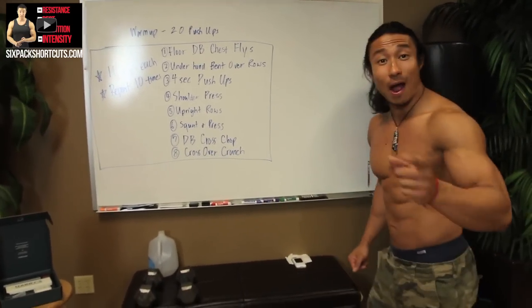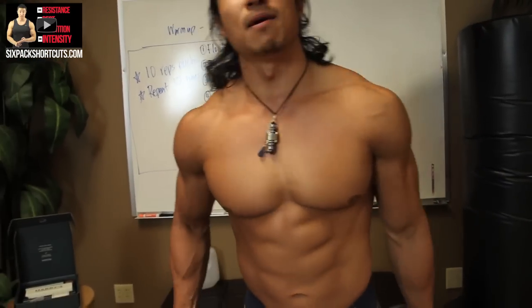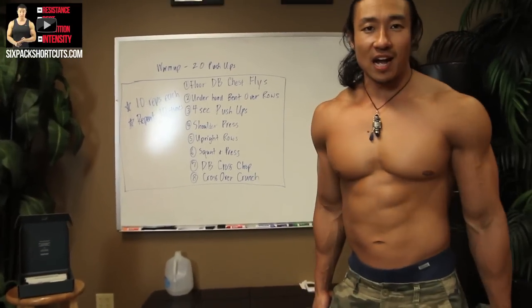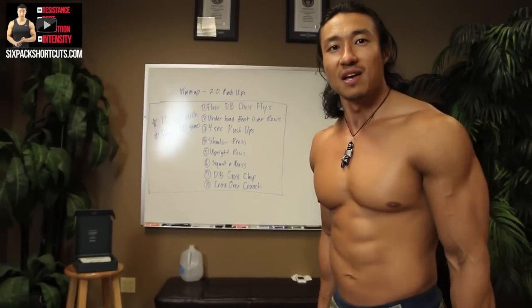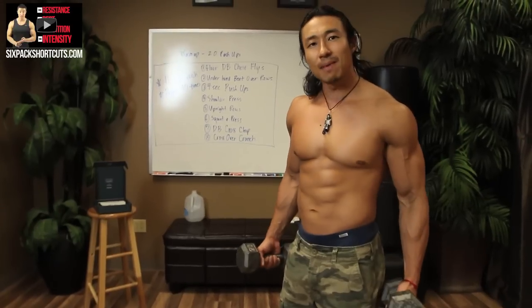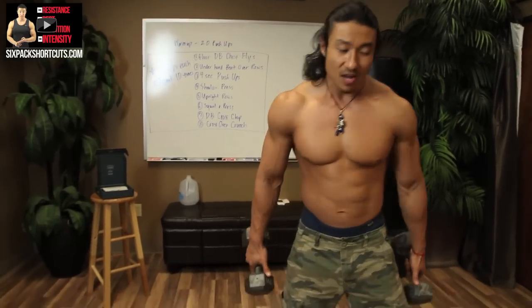Now we're going to do our workout. Grab your dumbbells, grab some water, grab a towel. I've got 20-pound dumbbells. We're going to try to go through every single exercise with no rest. I'm going to slow down just a bit to give some direction and talk about form. When you're using lightweight, you really want to focus on the contraction and working that muscle rather than just swinging the weights around.